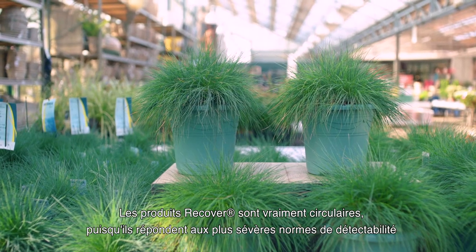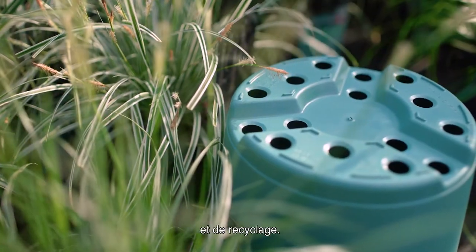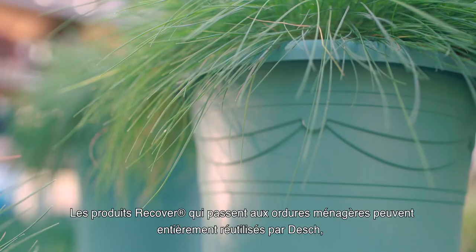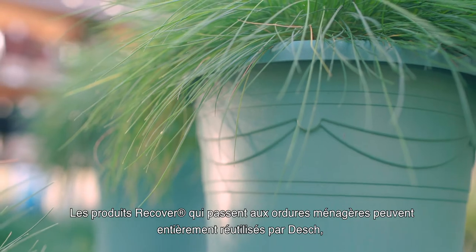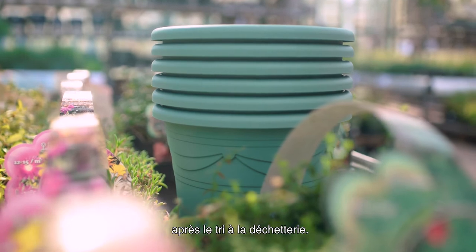The Recover products meet the highest standard of detectability and recycling, making it completely circular. Recover products that end up in consumer waste can be fully reused by Dash after separation by recycling companies.